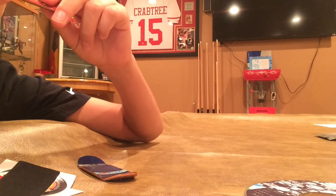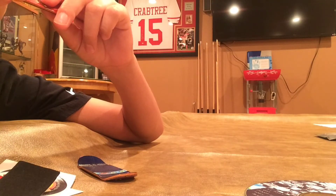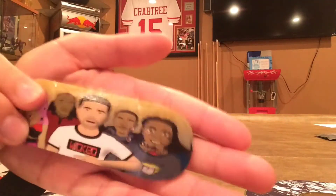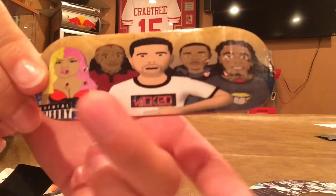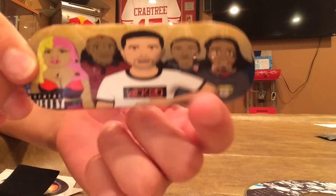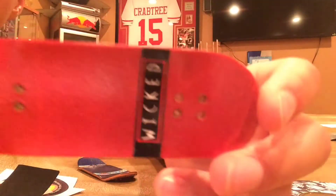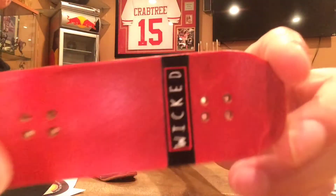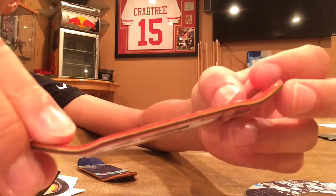Look at the plies — it goes red, orange, yellow, green, and red to finish it off. Look at that graphic though — you got Drake, Lil Wayne, Nicki Minaj. This graphic is sick. And look at the top ply — that red! I already know I gotta put red wheels on this.